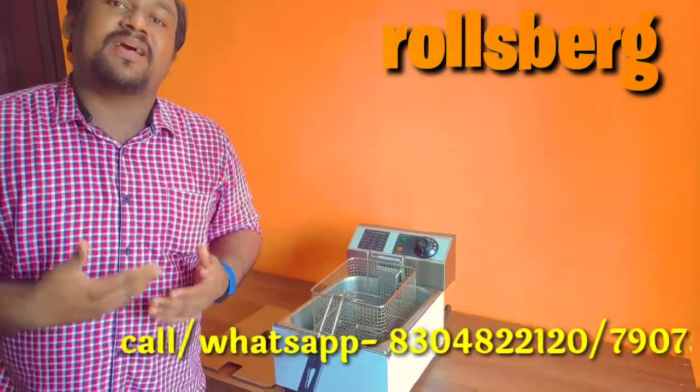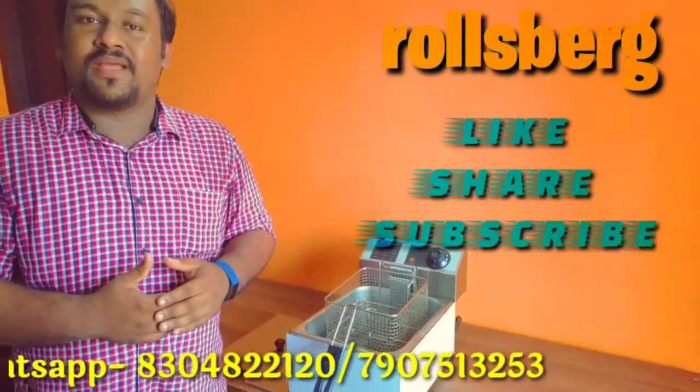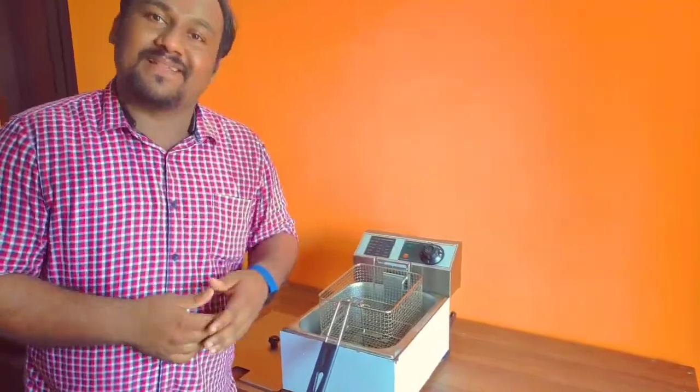If you need fryers and equipment, we can customize them for you. Stay tuned for more episodes.